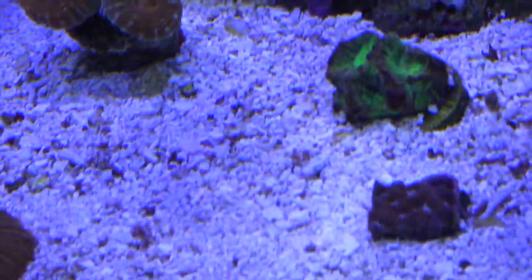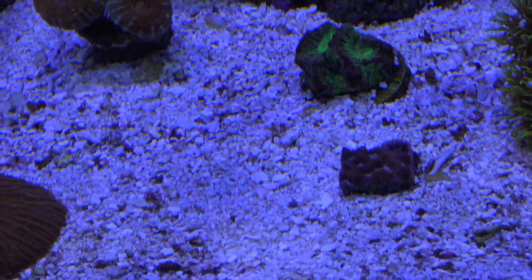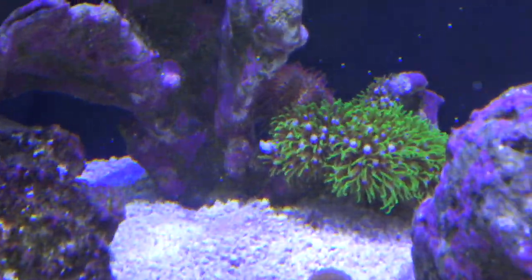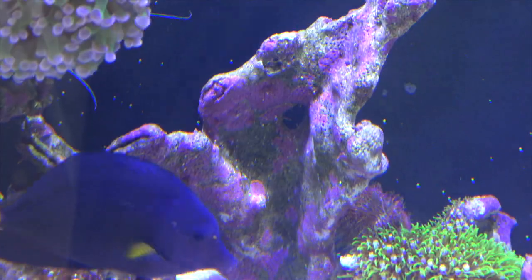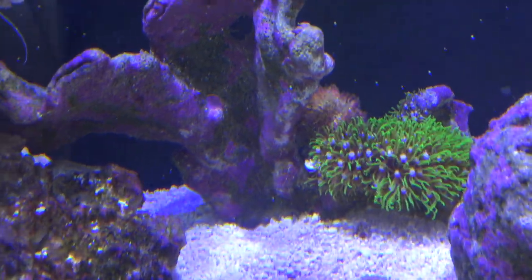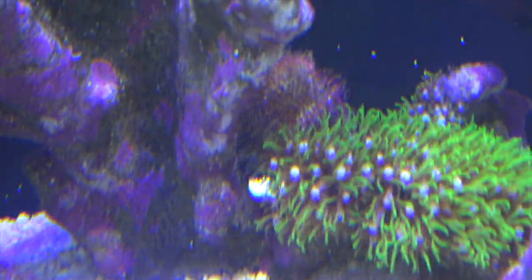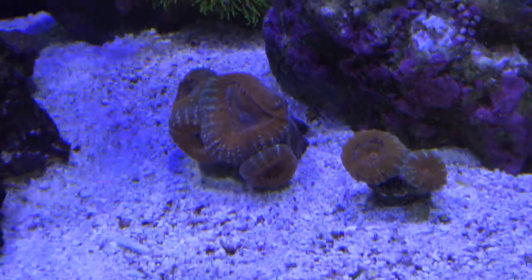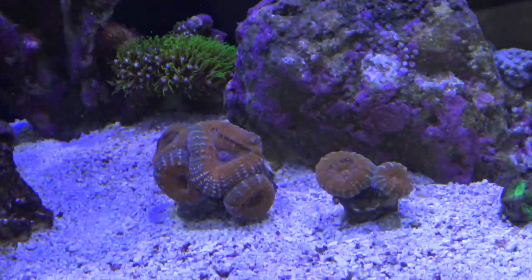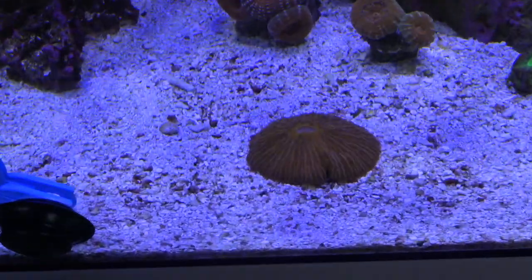There's a little gonipora astraea brain coral frag down in the sand and a little fabia frag. There's another colony of green star polyps — I'm trying to make them take over this whole rock, and they're starting to spread pretty quickly since I've been feeding them. There's my pink tuxedo urchin back there — love that dude. And here are my branching lobophilia corals with an awesome orange to them — really nice looking.